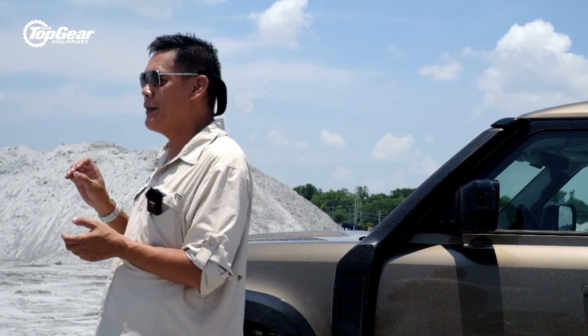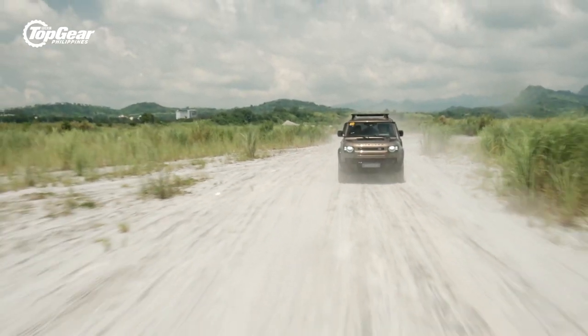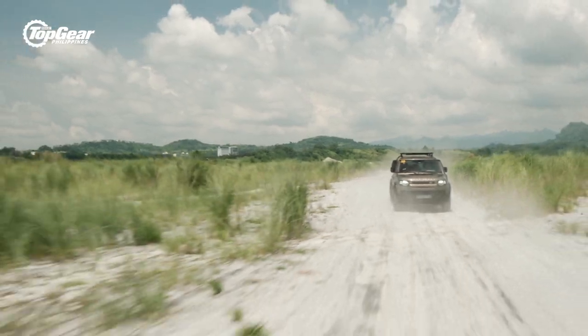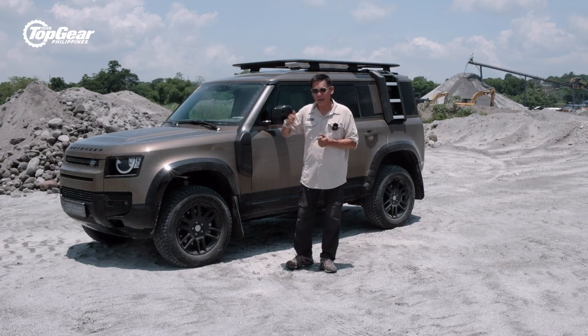Not just the Defender 110, but the diesel-powered Defender 110 — the car that will take you on great adventures because of its great fuel economy. So let's saddle up and begin the review.